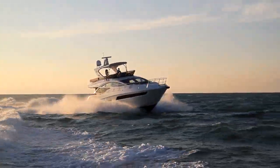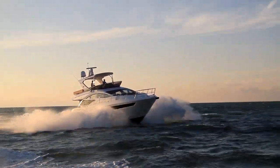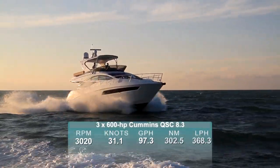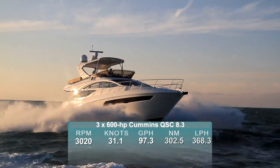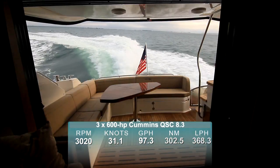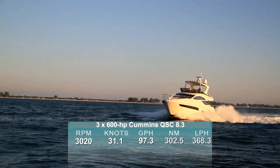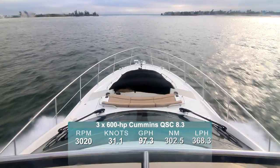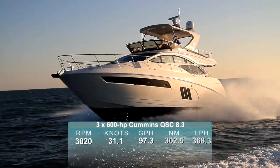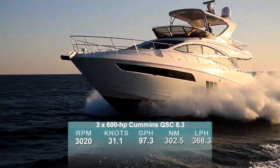With the triple 600-horsepower Cummins Zeus maxing out at 3,020 rpm, we found our best speed at 31.1 knots. At that speed, fuel burn was 97.3 gallons per hour, giving a range of just over 300 nautical miles. That also turned out to be the most economical speed, and interestingly, the nautical miles per gallon remained unchanged from 1,750 rpm on up to that top speed.